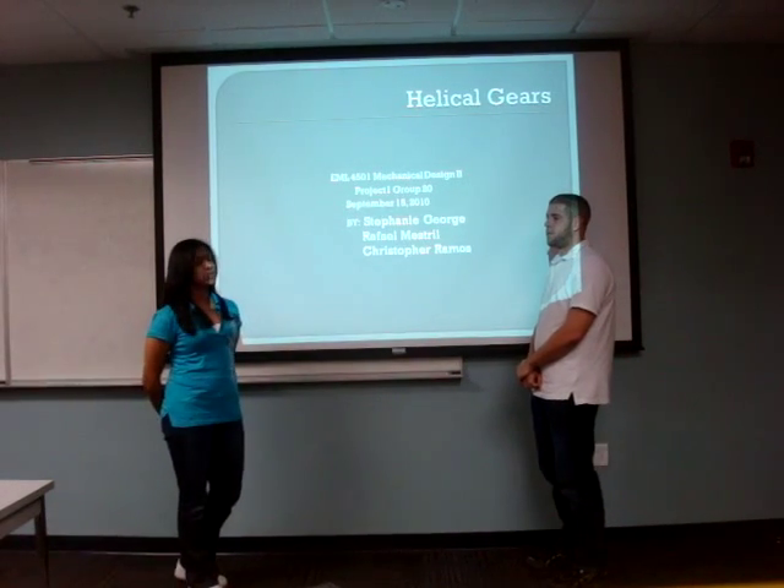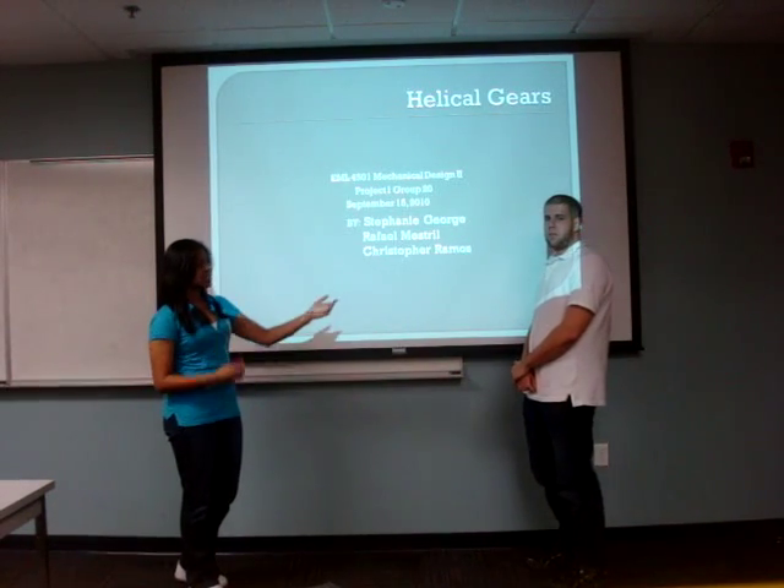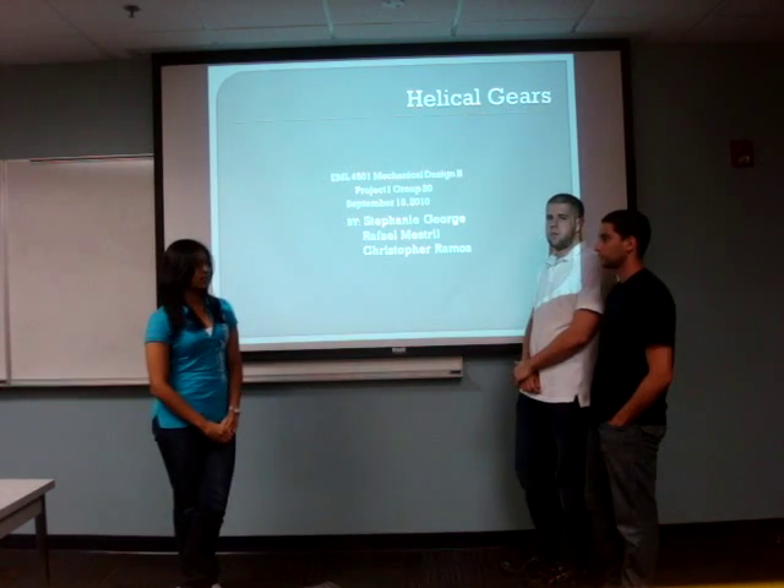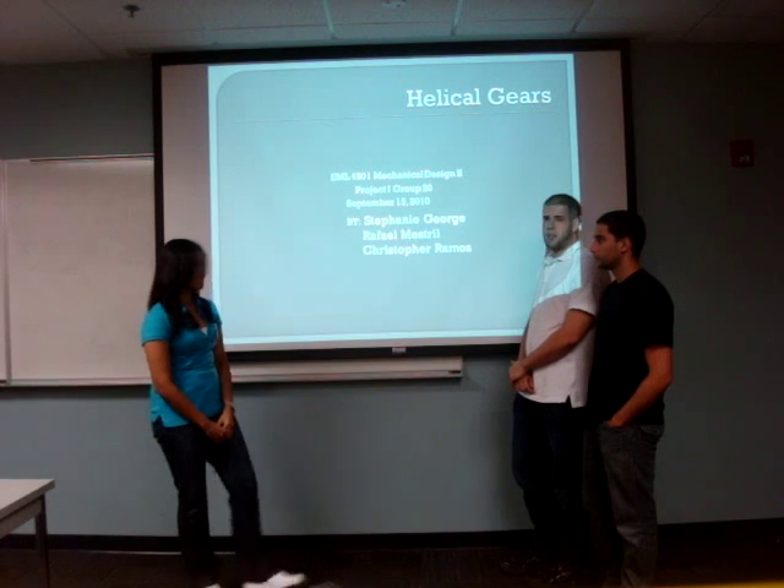Hello, we're group number 20. My name is Stephanie George. This is Christopher Ramos and this is Raphael Mestrel. Our topic is on helical gears.